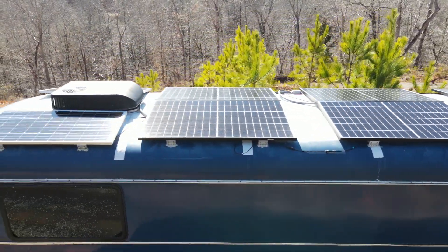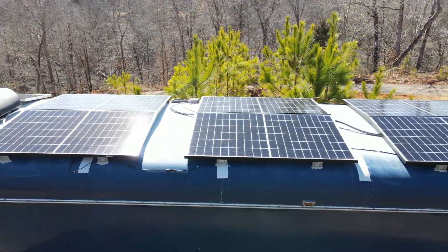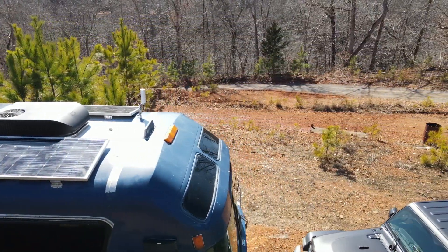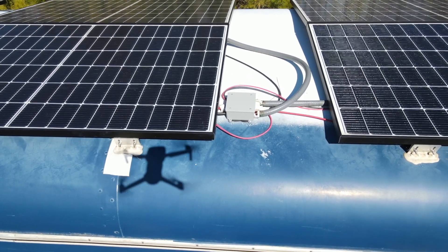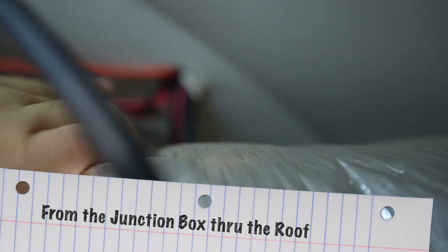Definitely look into buying in bulk when you're looking into your solar. For mounting, we used the Renergy mounts, which worked out really well. They make a curved set for curved roofs, and we really like the way they turned out. Here's our junction box where the wires go inside the bus, so let's go ahead inside and take a look.